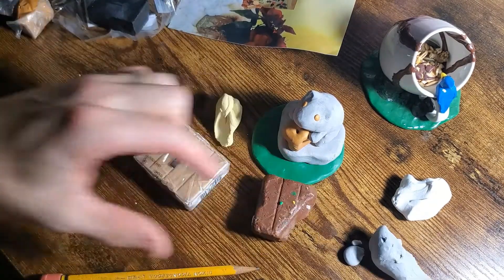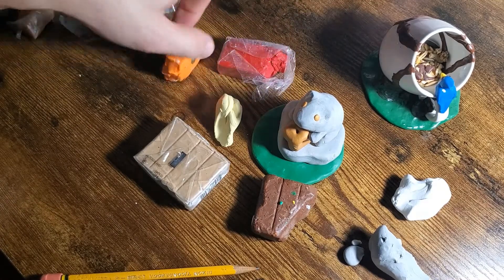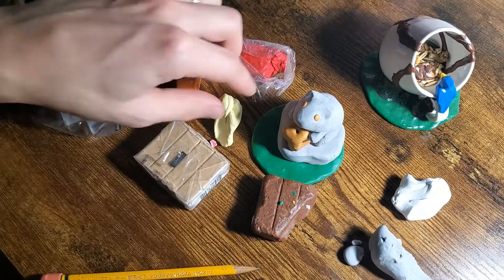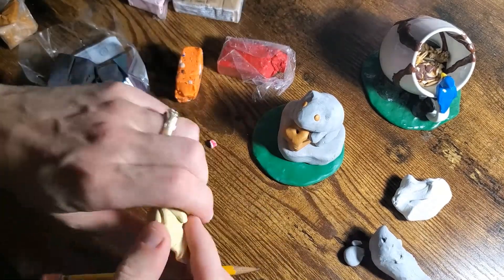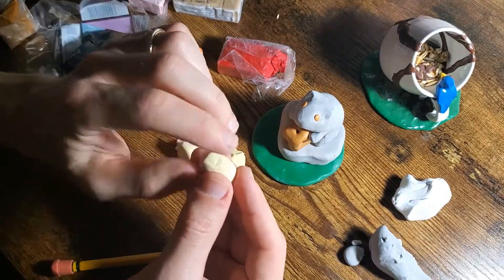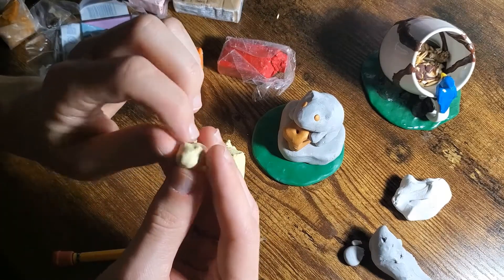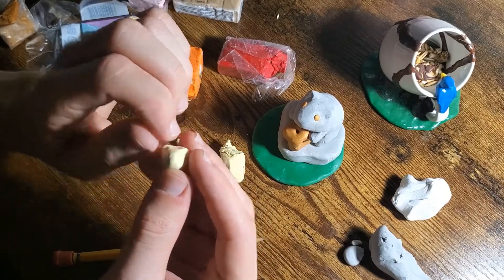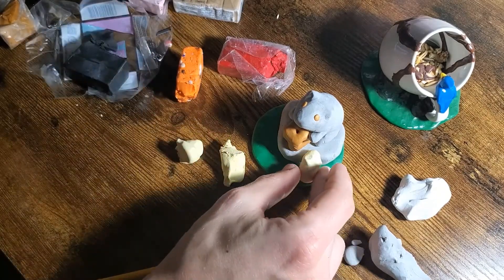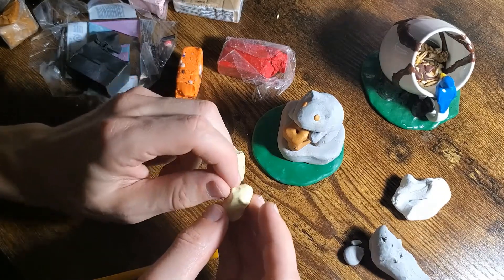We've got some fur colors for Butter, Patch, and Rocky — some extra tidbits here and there: black, pink for the noses, red for the eyes — and we'll also be leveraging the white and gray. Taking the learnings from Hammy, I'm starting off with the same shape for Butter and then working in the ears and the nose. It's on a smaller scale — a little tricky but not too hard. I had this idea of having Butter climbing up to the rock structure.